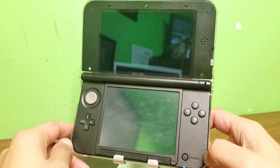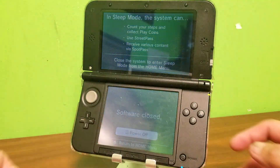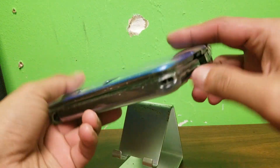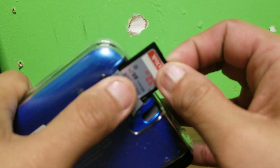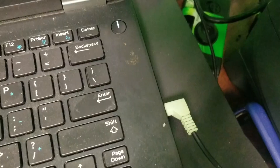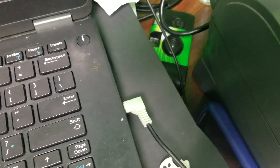So to begin, we're going to go ahead and turn off our DS so that we can take out our SD card and plug it into our computer. Right here we get easy access to the SD card — plug it in.